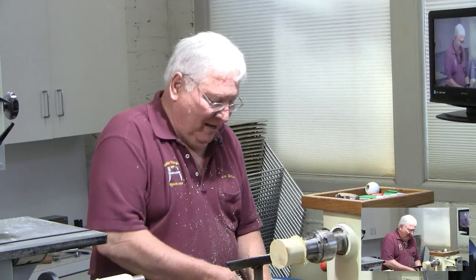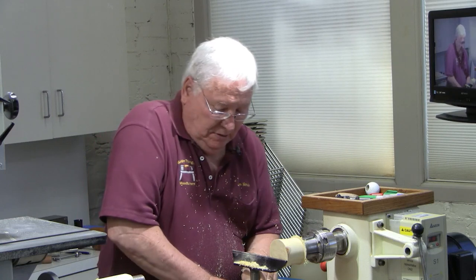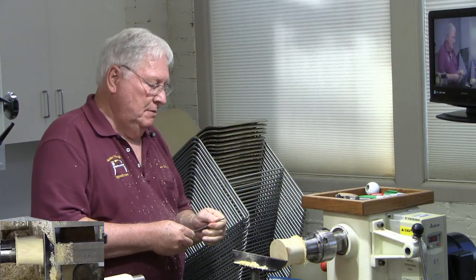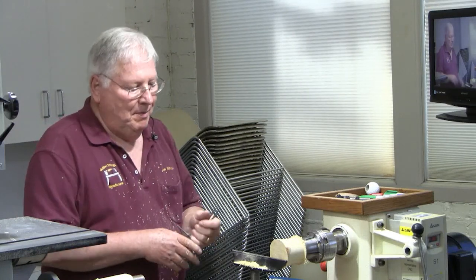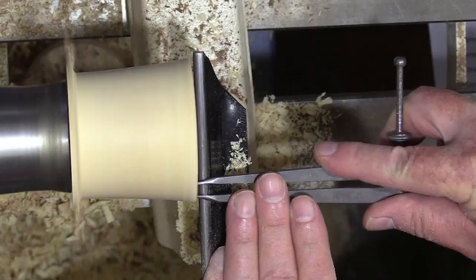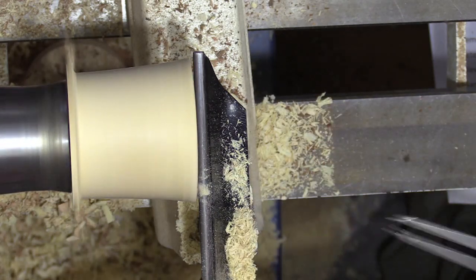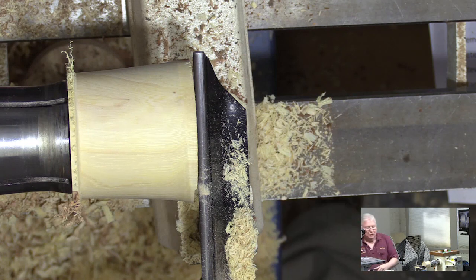I make the wall thickness on these about three-sixteenths, because when you cut the tapers on a bias, they're no longer round — they're an oval. So you've got to sand on the inside where you've got a step, and sand on the outside where you've got a step. This just gives you room to work; you can end up with a relatively thin wall, but you still have room to work.